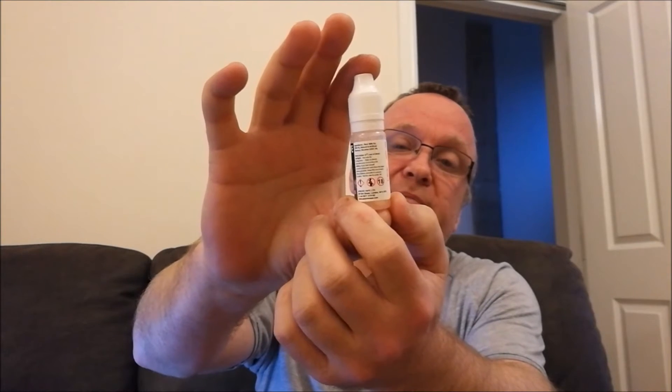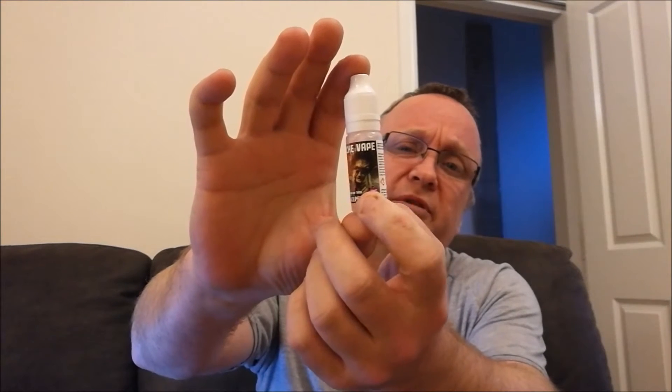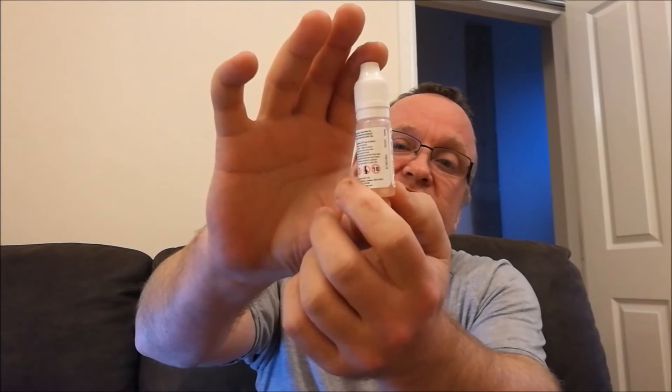The bottle's nice — this is a 10ml bottle. We've got some other bottles and the prices soon. It's got child-proof cap and everything, tamper-proof cap and what not.